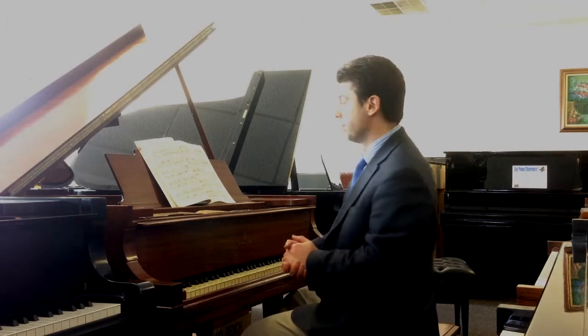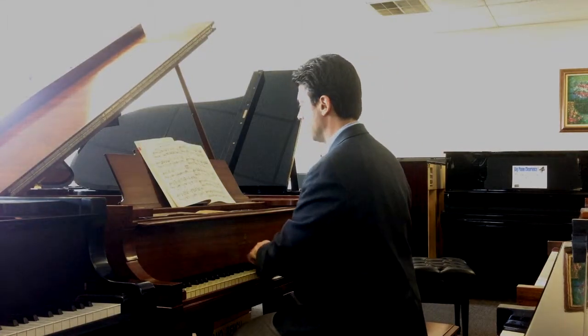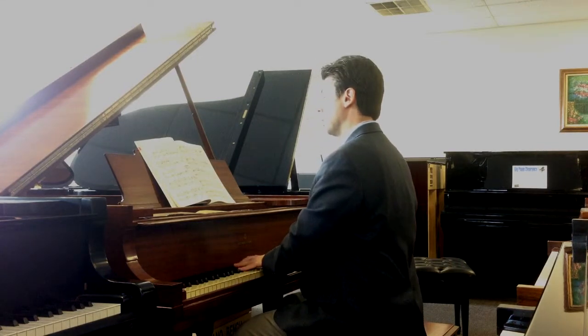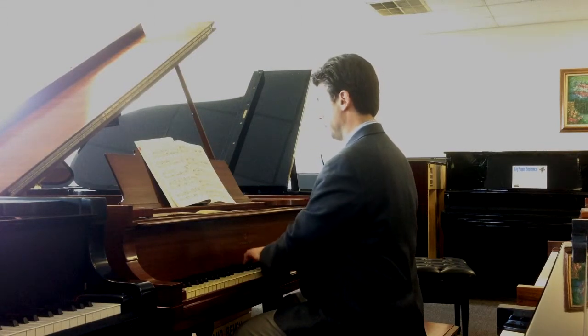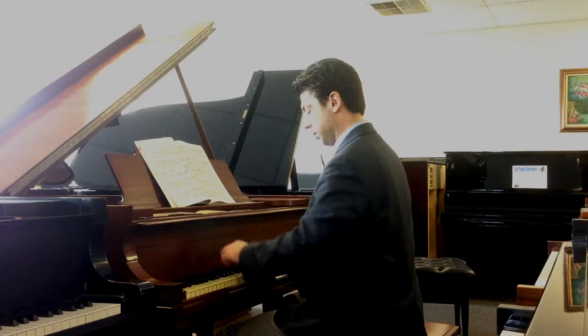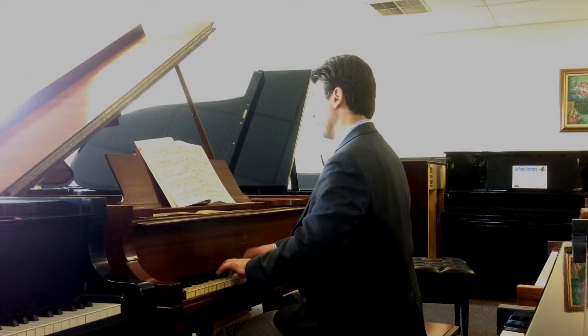Let's take a listen to this 1921 Steinway M. Here we go. Thank you.